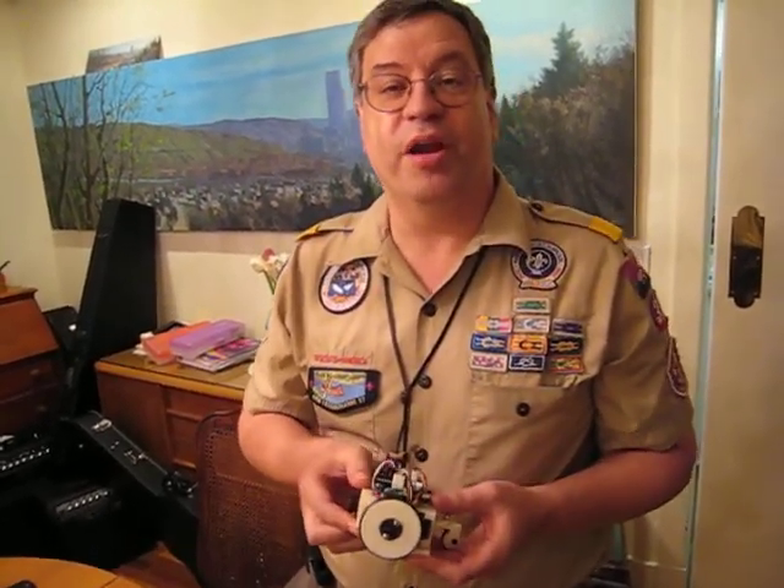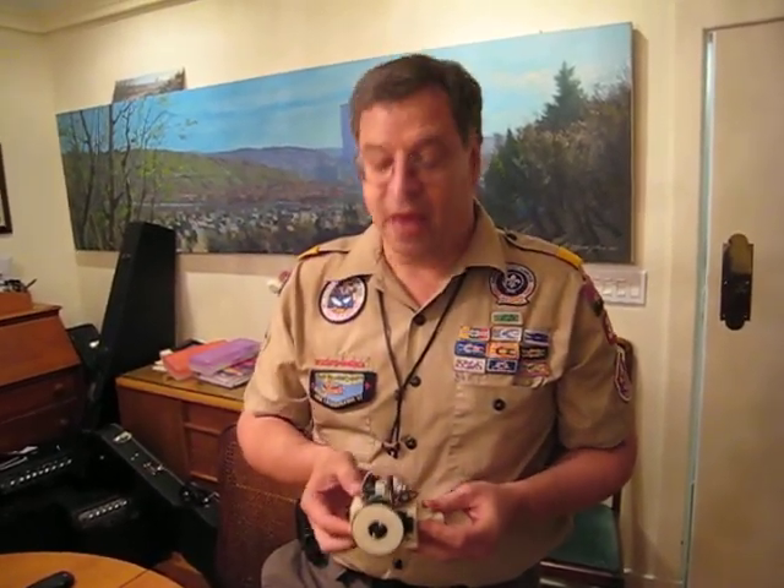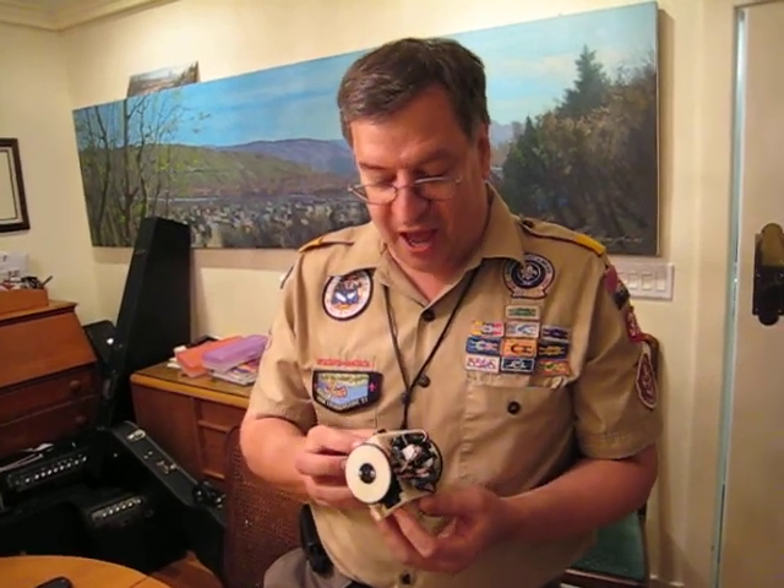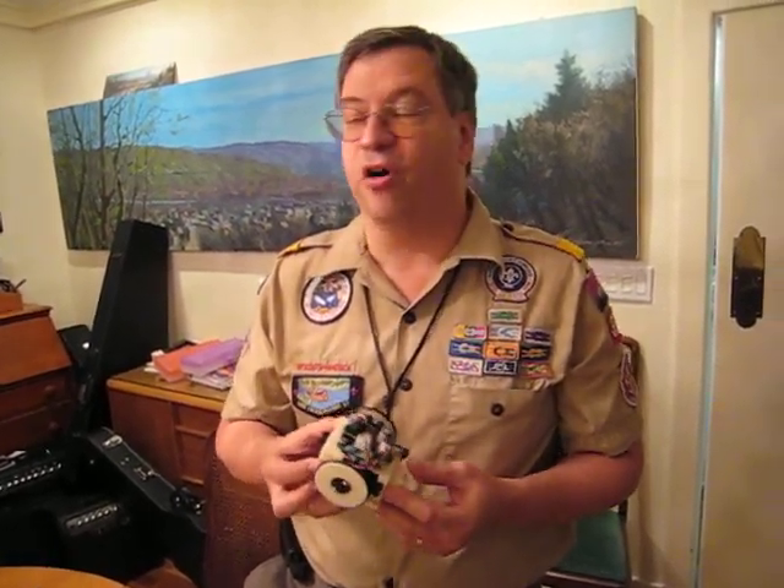If you want more information about this project, go to Thingiverse.com and search for Mini SkyBot. Or if you want to get more information, you can go to www.iearobotics.com. Dr. Juan Gonzalez and the rest of his team, who were very helpful in answering questions about this, have all the documentation.